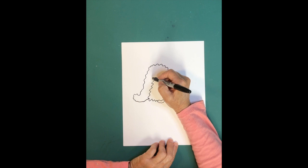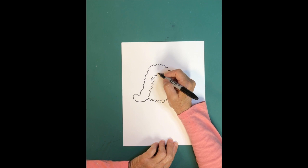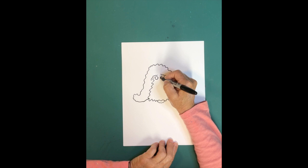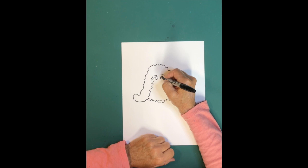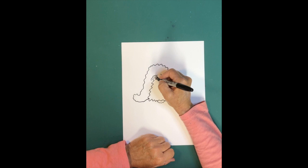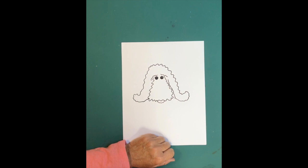Now we're going to put some little eyebrows on him — just do some little eyebrows like that, and then maybe one over here. Then let's add his eyes. He's going to have two big eyes. A nice thing to do is add a light reflection inside those two eyes — draw a smaller little circle, color around it but don't color the little white circle, and see how you now have two little white reflections in his eye.